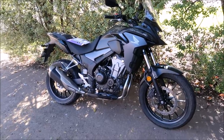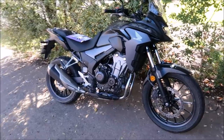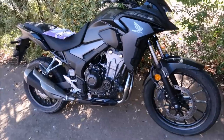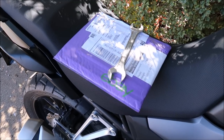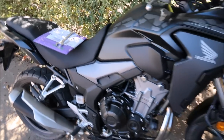Hi guys, thanks for tuning in to my channel today. I thought I'd let you know that if you have the current model 2019 CB500X, like this one here, what I have just received from the post from England should be of great benefit to you. I've been waiting roughly a week for it to arrive and it finally arrived today.